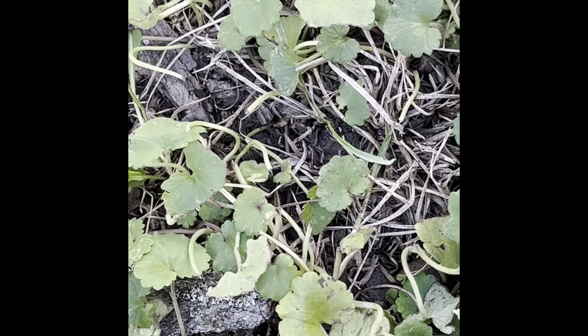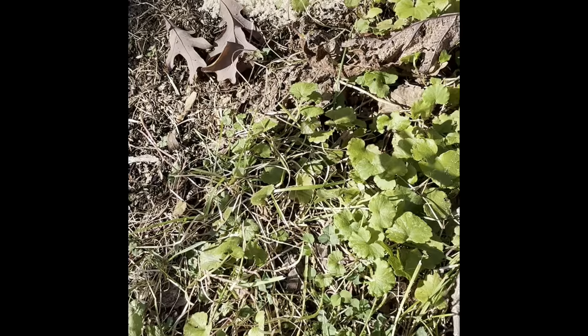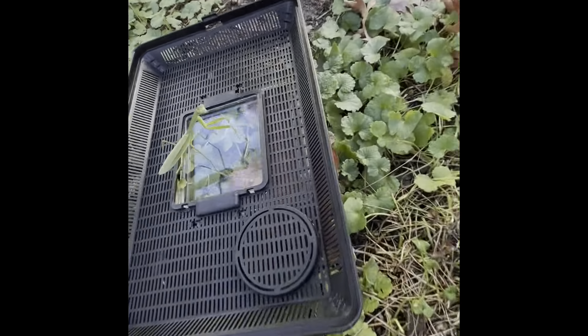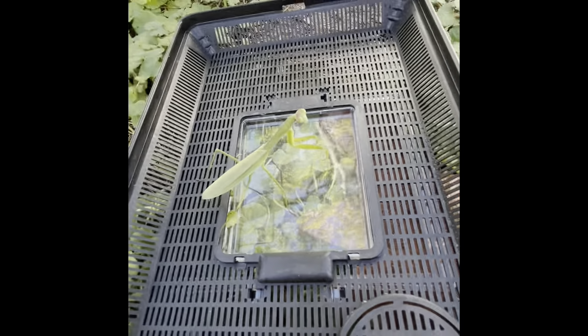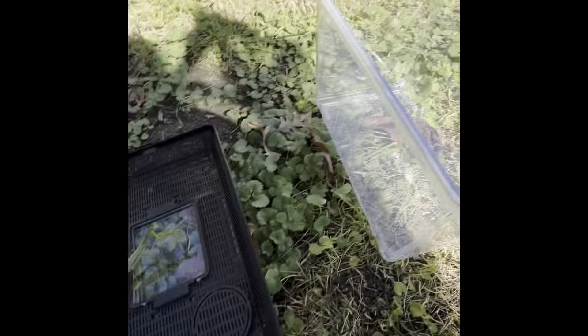We are going to be rehousing this guy into a brand new tank. This was the tank that had that spider in it that we saved. I dumped out everything, and now I'm giving it a new, fresh tank. This is the lid for it right here. I'm just going to keep him right here because he will stay.